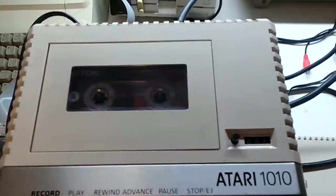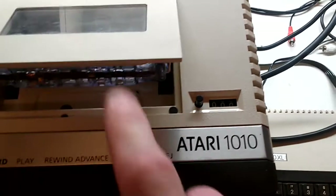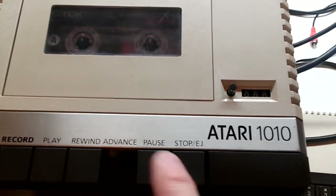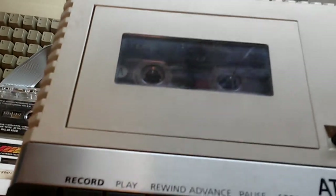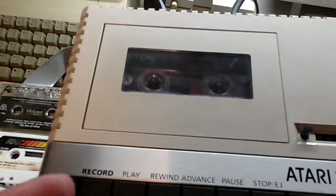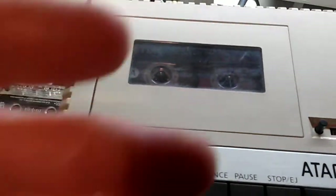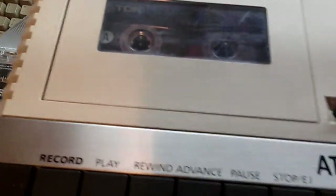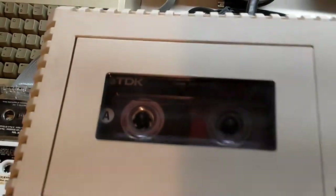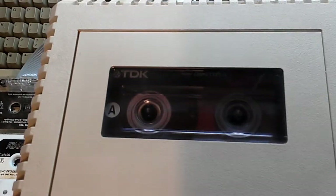All right, so here it is put back together. In my rush to reassemble it, I had bent the two little contacts that get pressed when you press rewind and advance - they were bent. So I bent them back, took it apart, bent them back, put it back together. Now: advance works, and more importantly, rewind. I'm going to turn on the computer.